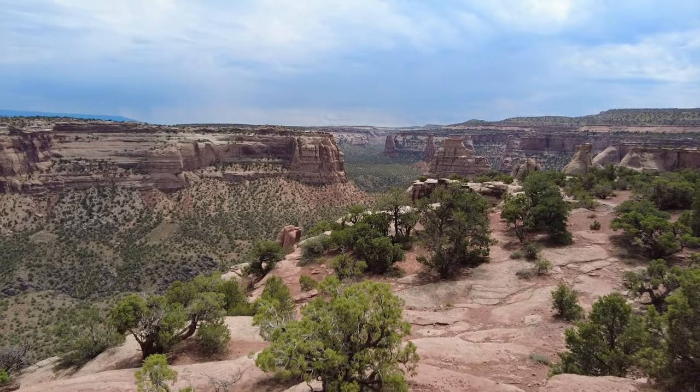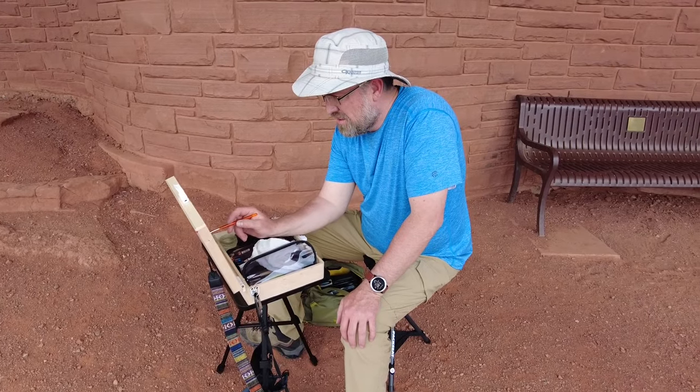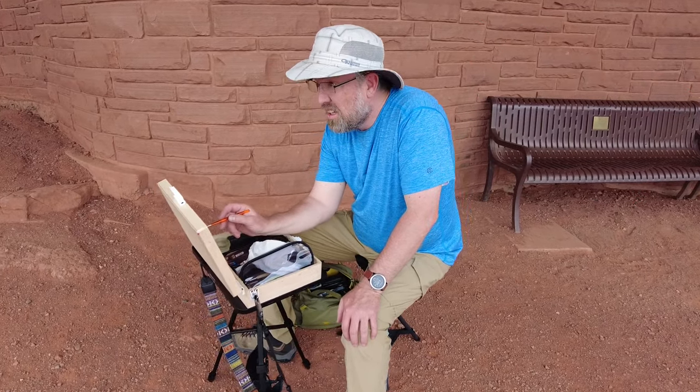Give me 30 minutes, that's all I need, and then we'll go to lunch. Sometimes you need to make deals like that, especially when the question is when are we going to go to lunch. So let's get started.